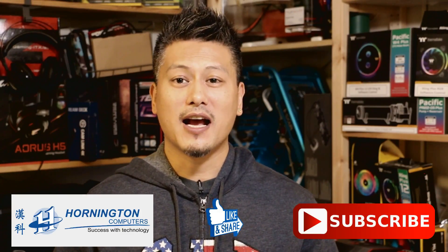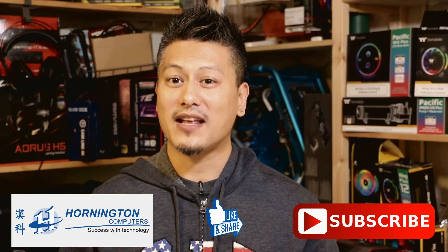Now for a short message — this video was made possible thanks to Hallington Computers, distributors in DIY PC components, gaming laptops, as well as gaming accessories. Give them a like on their Facebook page and remember to share this video, thanks for listening.